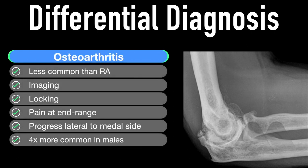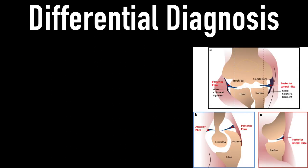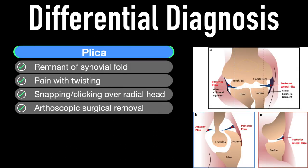Osteoarthritis is less common than RA — imaging can be helpful, there may be locking and pain at end range, and it's important to note it progresses from lateral to medial over time and is four times more common in males. The plica is the remnant of the synovial fold — it's often painful with twisting, there may be snapping and clicking over the radial head, and if symptomatic, arthroscopic surgery is required.